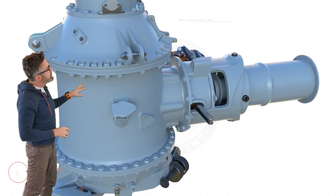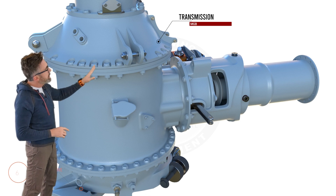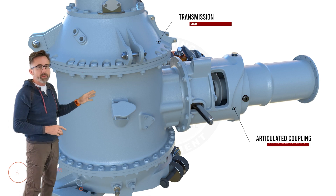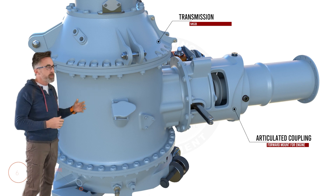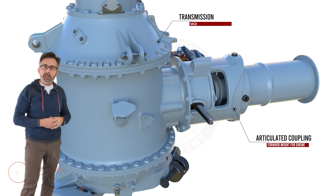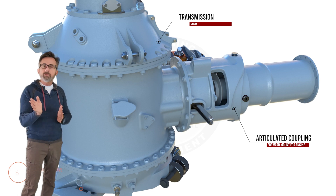You see here we have our transmission, and between our transmission and our engine we have our articulated coupling. The articulated coupling is not only the forward mount of the engine, but it allows for slight misalignment between the engine and the transmission.